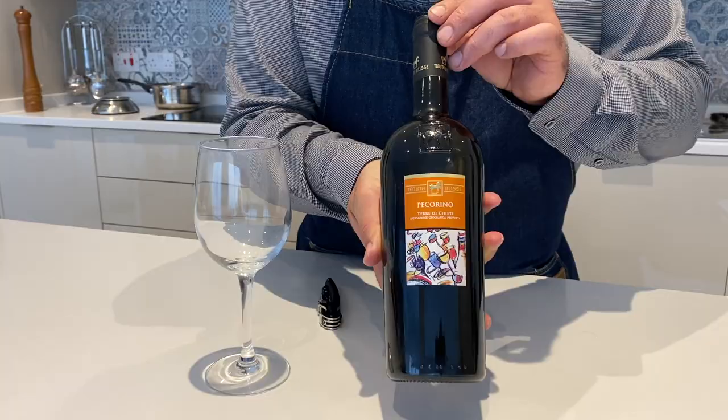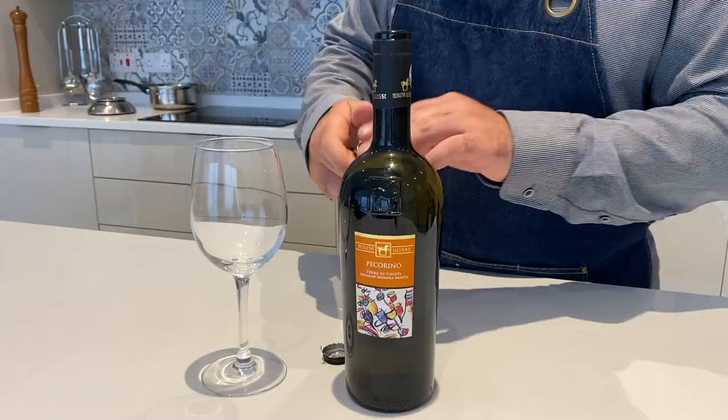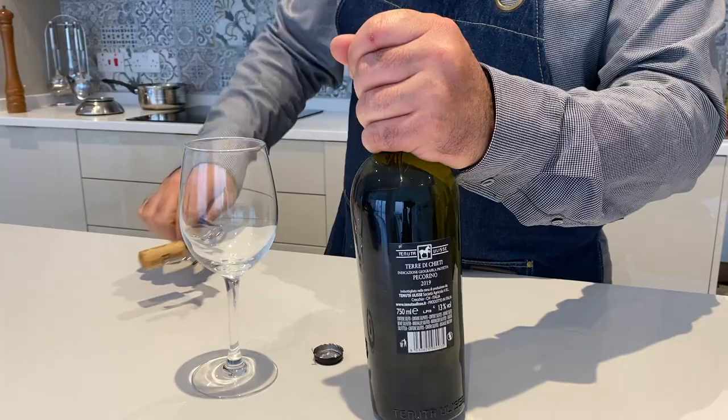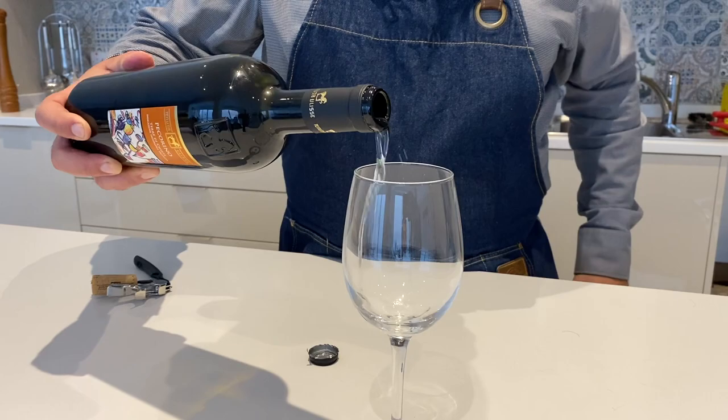With this calamari dish, I would recommend this Pecorino d'Abruzzo. It got its name from its grape variety. The alcohol level is 13% and has a nice citrus, tropical and exotic bouquet. While it lingers with a fresh taste, it finishes with a slight balsamic finish. The producer is no one less than Tenuta Ulisse.